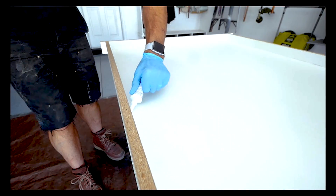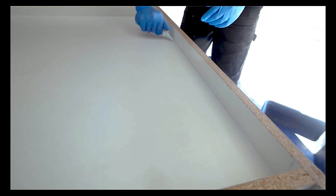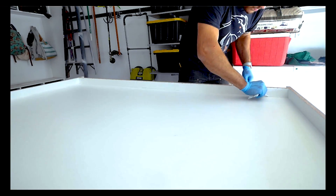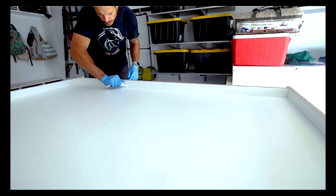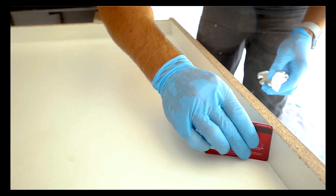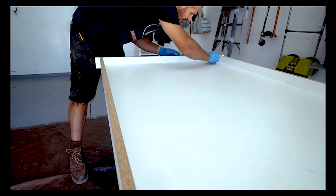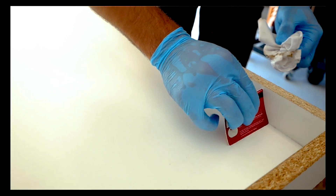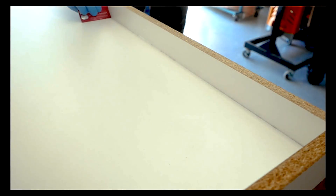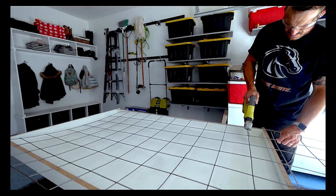Then take a caulk and use it to cover every seam, every bead, every joint, creating that rounded-over edge — the seamless rounded-over edge that our concrete is going to have. To ensure a proper consistent round-over, use the end of an old credit card with that three-eighths rounded-over edge and scrape off all the excess caulk. Then use your finger to pull away any leftover residue, making sure there are no voids left.